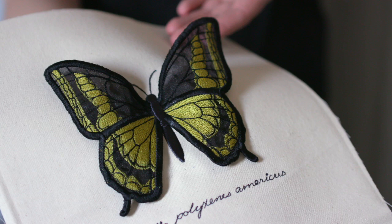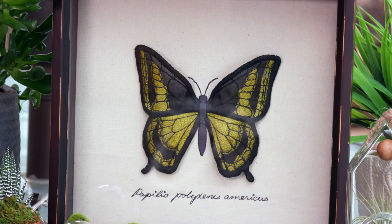Hi, I'm Heather with Urban Threads. Today I'll show you how to embroider a gorgeous 3D butterfly and add it to a shadow box frame. After I embroider my butterfly using organza and water-soluble stabilizer, I'll stitch my new creation on a fabric. Let's get started.